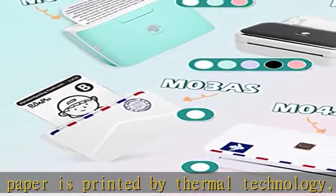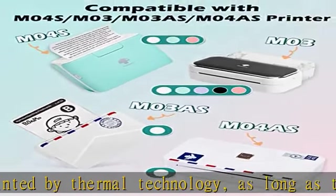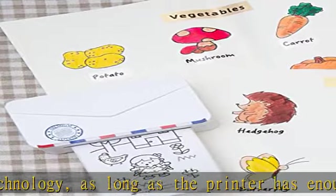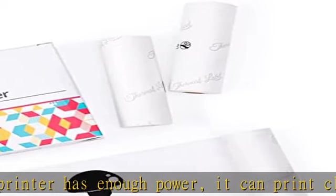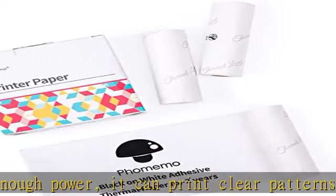Easy to use — just put the paper roll in the printer and pull out a small piece of paper to the paper outlet and it's ready to print. Please note that you need to adjust the width of the roll holder according to the width of the paper roll.